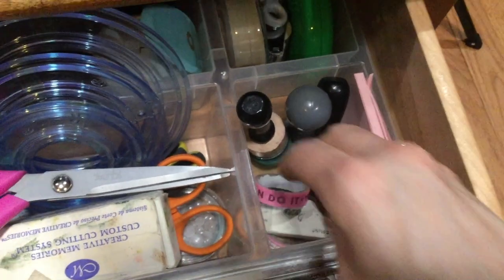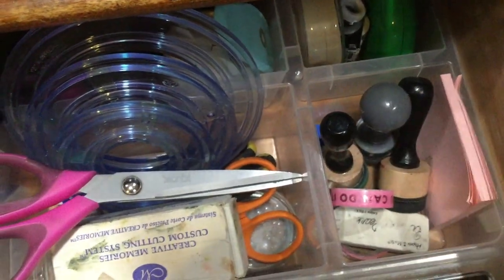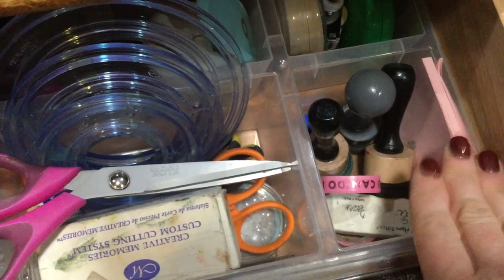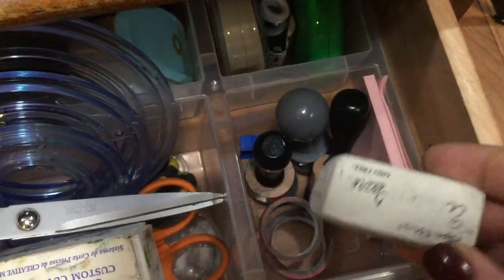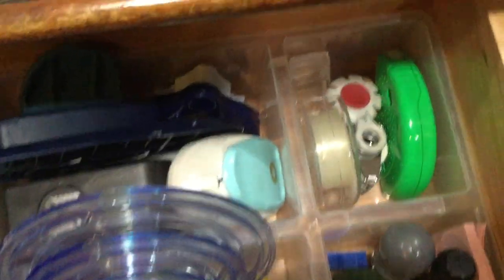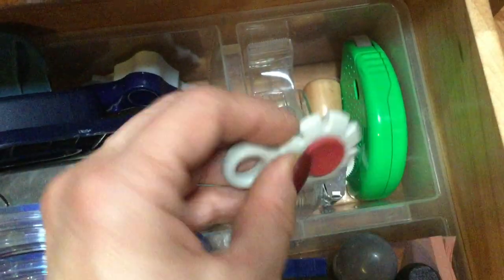I also keep some washi tape that I know I'm not going to use on scrapbooking layouts — I use that to hold the dies onto the paper as I die cut. I have some Post-it notes in case I want to remember something or label a scrapbooking project. And then I have an eraser and a little pencil sharpener. Behind that, I have some Scotch Tape, a Dot Runner, this Tim Holtz Distressing Tool — I often use my scissors to distress edges, but I like having this as well. And there's a Date Stamp right here too.